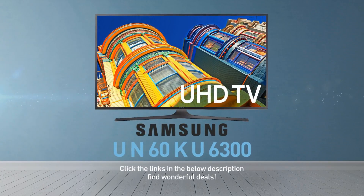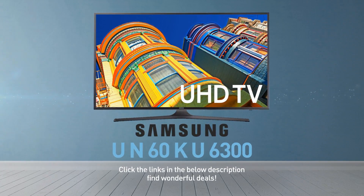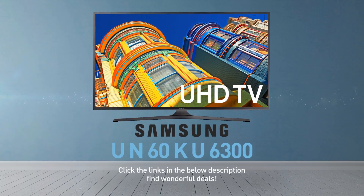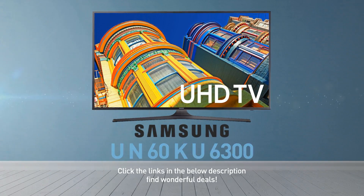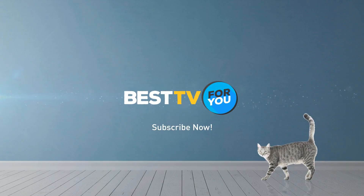Click the links in the description below and find wonderful deals on the UN60KU6300. For more details about this model, visit Samsung.com. And be sure to subscribe to our channel.